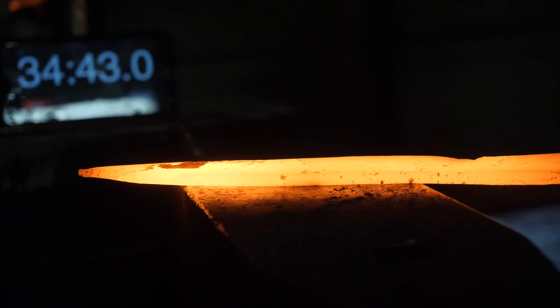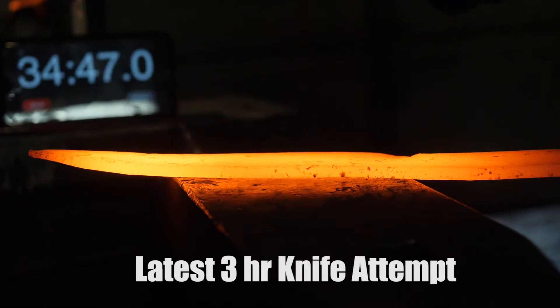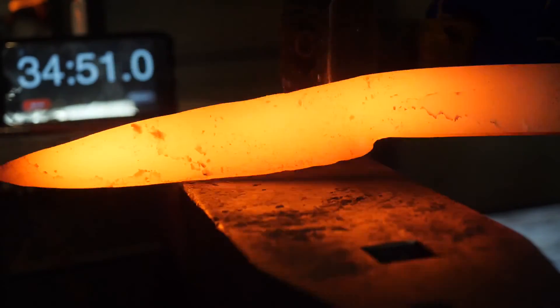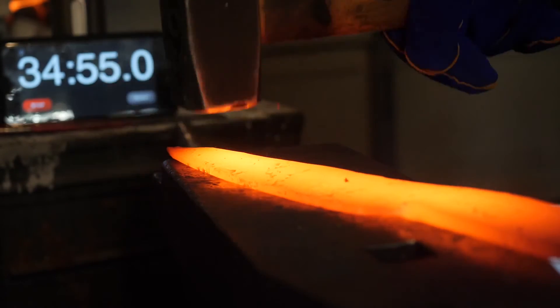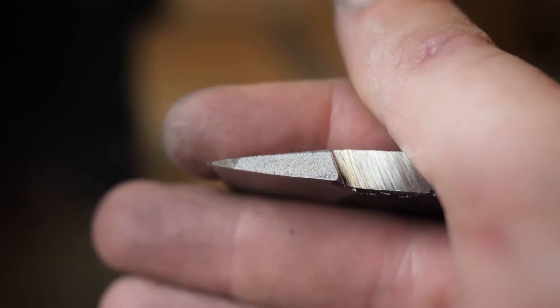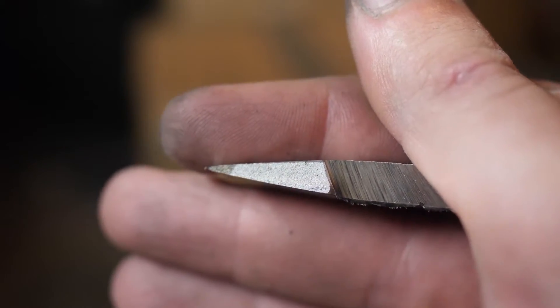Kevin Cashin says you can heat treat 1070 to 1080 eutectoid low alloy steels forged side effectively, and I believe him. But within the confines of the 3-hour knife challenge I'm having some problems. Cracking open my first two 3-hour knives revealed a really large, barely passable grain structure — that really wouldn't be a knife I'd want to send out of the shop. So the 3-hour challenge has left me with two particular problems.